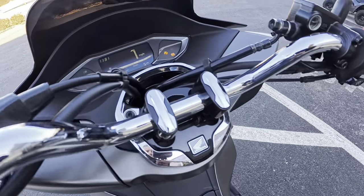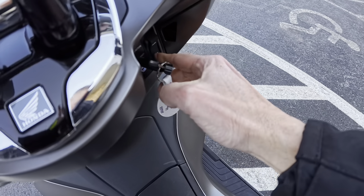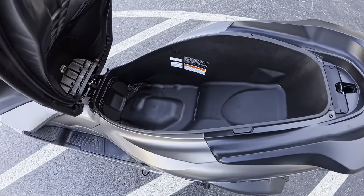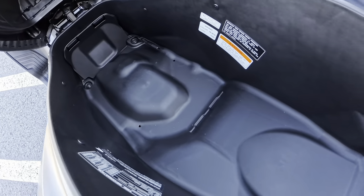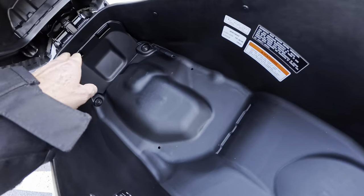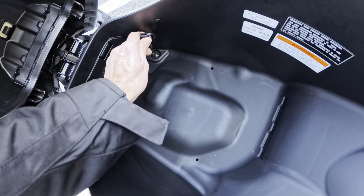Now we'll go ahead and cut it off and check out the storage under the seat. It's like you can get a full-size helmet in there. Pretty good storage in there — you could keep your tools or stuff in there. And you've got your trickle charger connection as well.